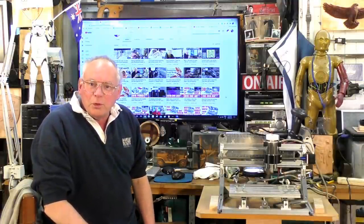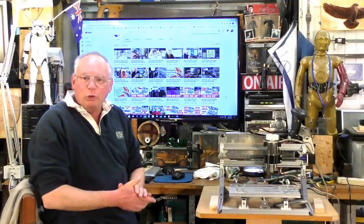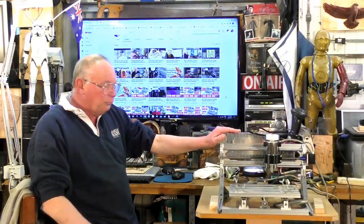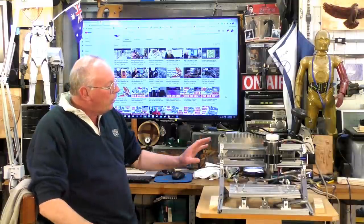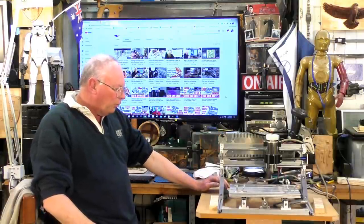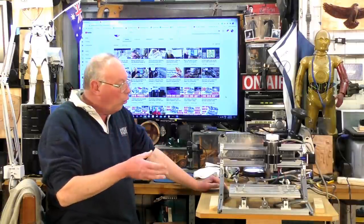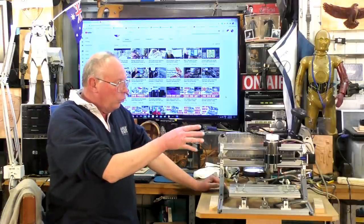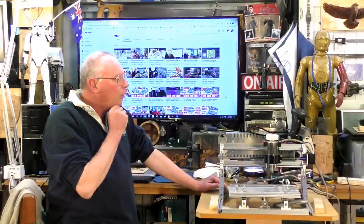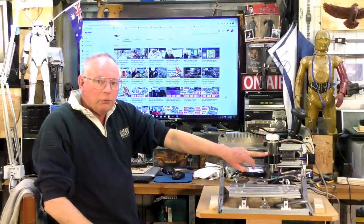Hello there and welcome to my channel. Today marks the start of a new project. We've just finished this project which is a full upgrade of a 3018 CNC router, which I think is probably the best start if you were interested in CNC routers or lasers.